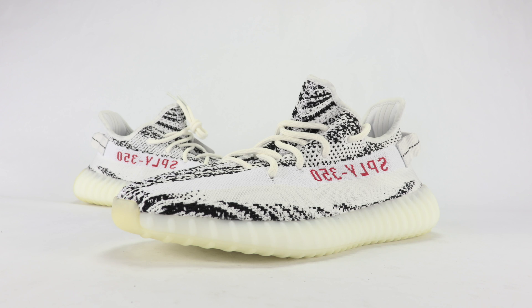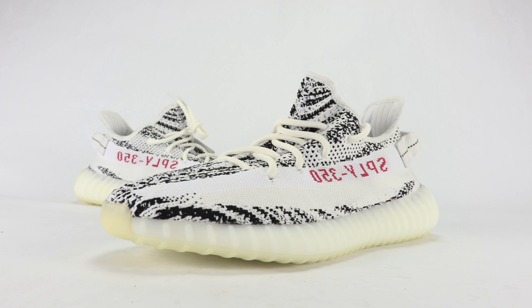This is the Yeezy Boost 350 V2 Zebra, the restock edition. There's really no difference on the surface from the restock and the previous drop that took place back in February. For those interested in copping them, June 24th is the date, retail is $220, and you can grab them at Chic and other shoe retailers — link in the description below.